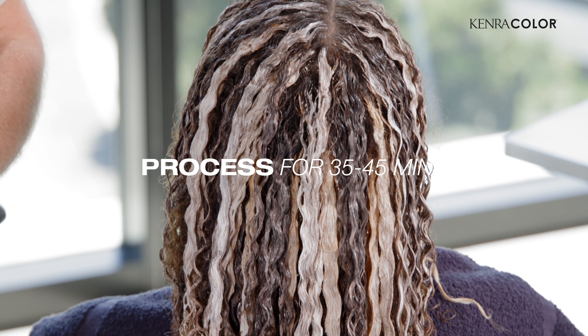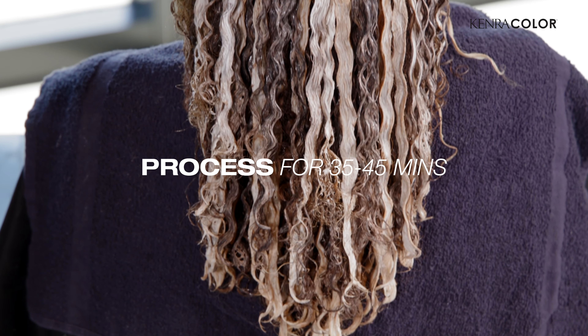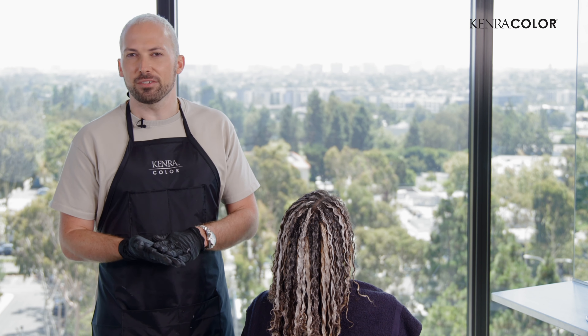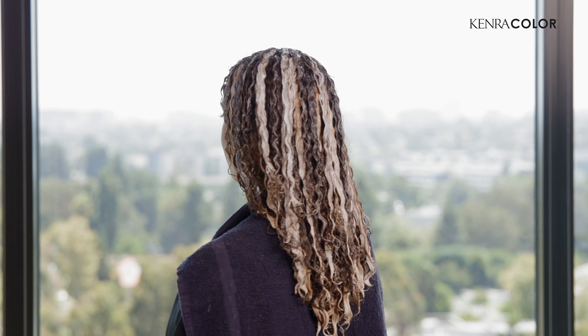We're all done painting. We're going to let her process for about 35 to 45 minutes, sometimes longer. Let these process a little longer than you normally would with a regular foil highlight — you're highlighting very dense sections of hair and you want to make sure that lifts up to a level 7 or 8. If you want to have more toning options, obviously if your goal is around a level 5 or 6 that's fine, but I want it to have more pop. So we're going to let her process and then we'll show you the final results.